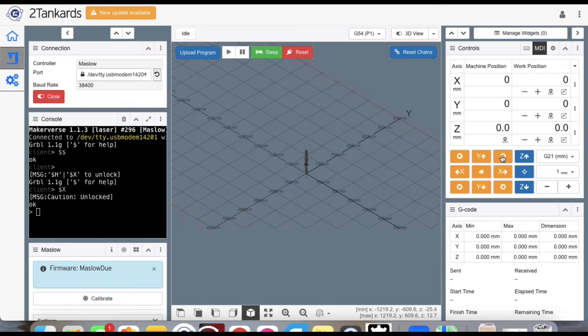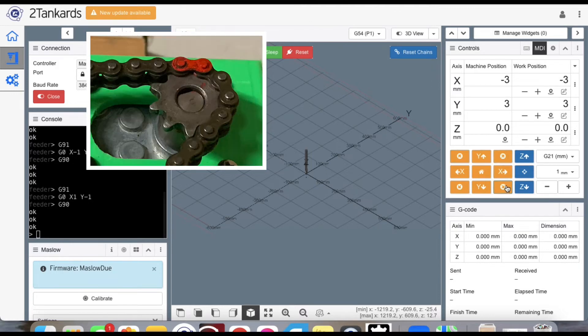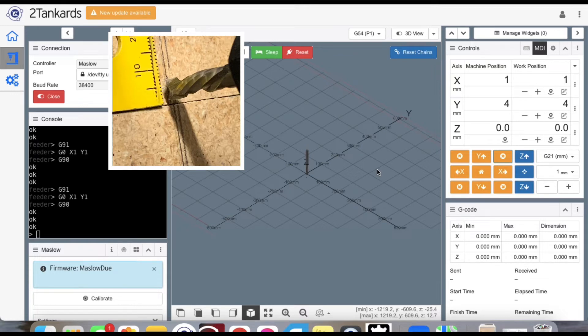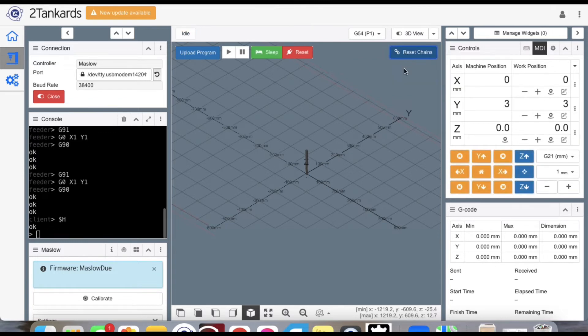Now that I've repositioned my chains, I can go into MakerVerse and jog each motor to get the painted chain link pointing exactly north on the sprocket. I do this by simply using the angled buttons in small one-millimeter move increments until the chains are perfectly where they were before. Once you've moved your chains, the bit should be exactly where it was during your original calibration. You can then go in and click reset chains, and MakerVerse will automatically reset the machine home — and you'll be ready to move forward.